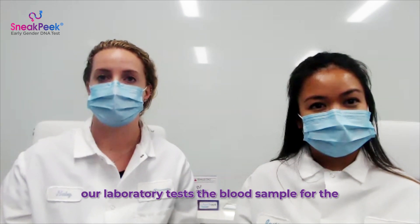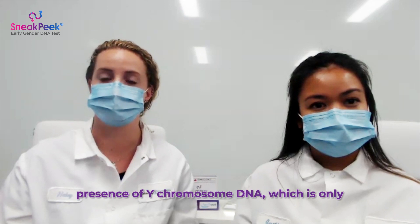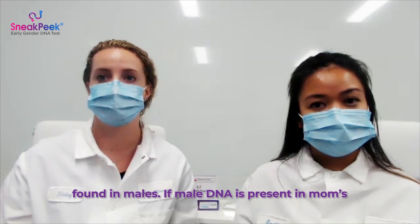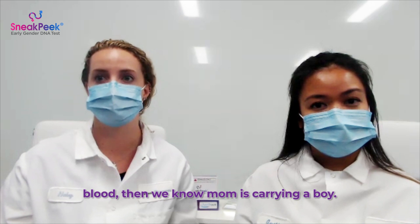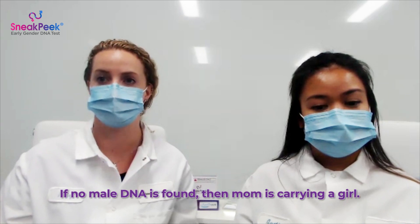Using a small sample of blood from mom, our laboratory tests the blood sample for the presence of Y chromosome DNA, which is only found in males. If male DNA is present in mom's blood, then we know mom is carrying a boy. If no male DNA is found, then mom is carrying a girl.